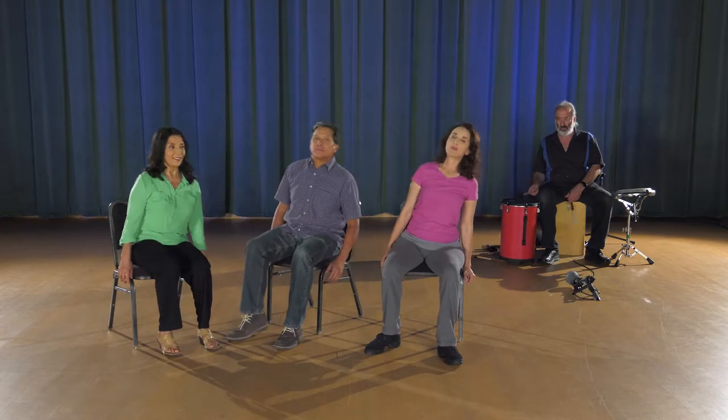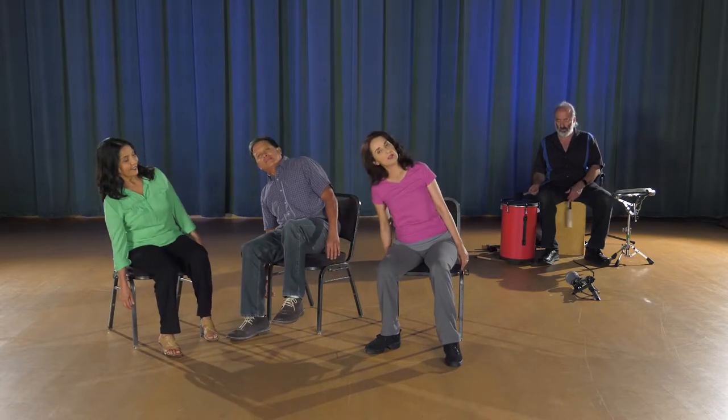I have Nancy and Alberto here today and they are going to model and mirror how this movement works. We'll be doing it seated and standing. We're shifting our weight from side to side and I'm just gently lifting my hip and my lower half off the chair as I shift my weight.